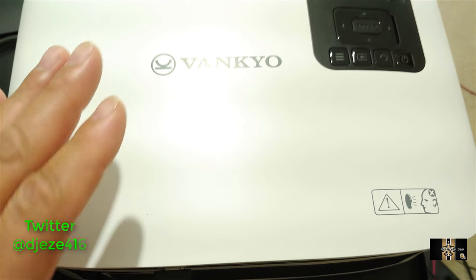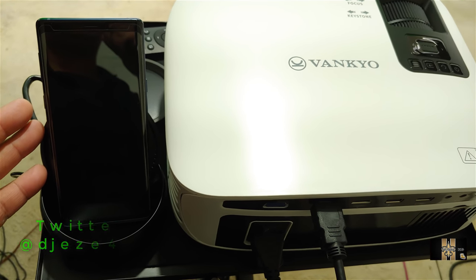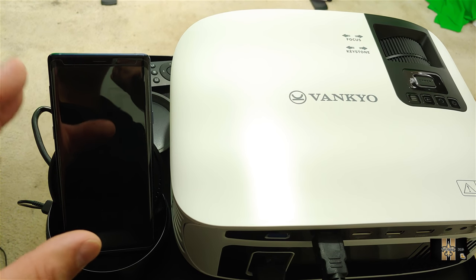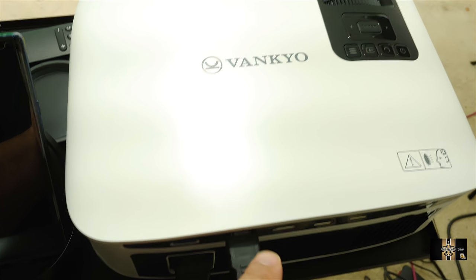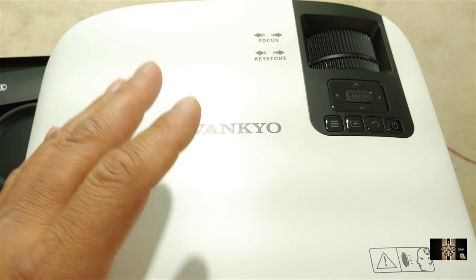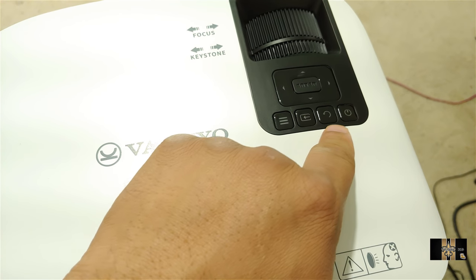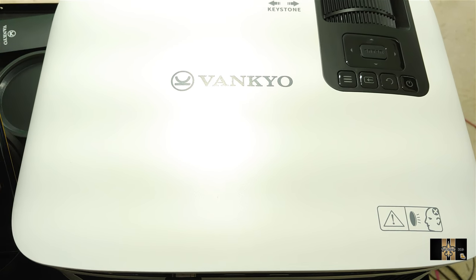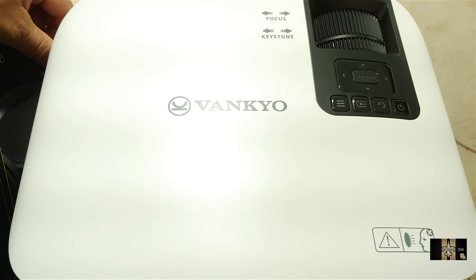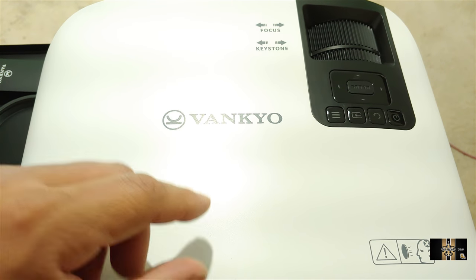I got everything hooked up — the projector on the tripod. I actually got my smartphone hooked up via HDMI using Dex. This is the Galaxy Note 9, so I'm using the smartphone to demonstrate how this works if you wanted to use a smartphone. I got the cover on the wall up there. I want to show you guys how this works — I was playing around with it for a while and it does look pretty good. It's 1080p and the speaker wattage coming out of here is about 3 watts, which sounds pretty good. I'm going to turn the lights off and let you guys see this in action.